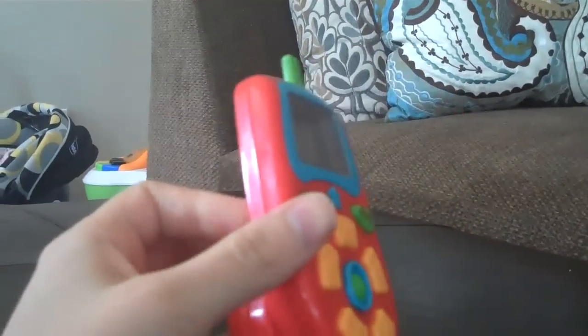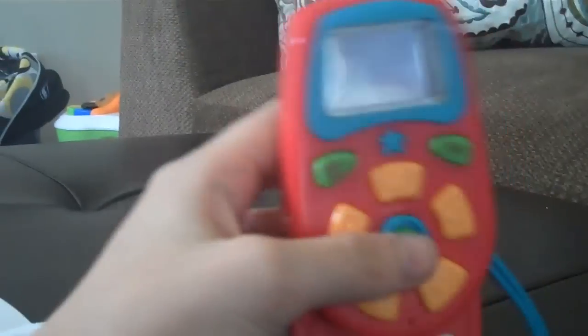So I would recommend this toy. My cell phone is ringing so I have to go — if you have any questions just message me. Have a good day, bye!